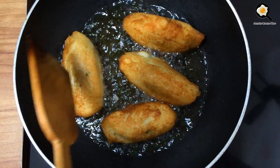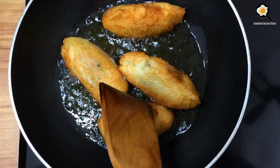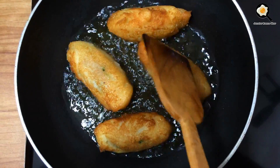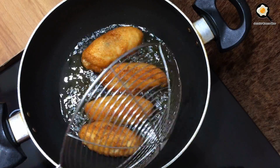I am going to cook for about 4 to 5 minutes.